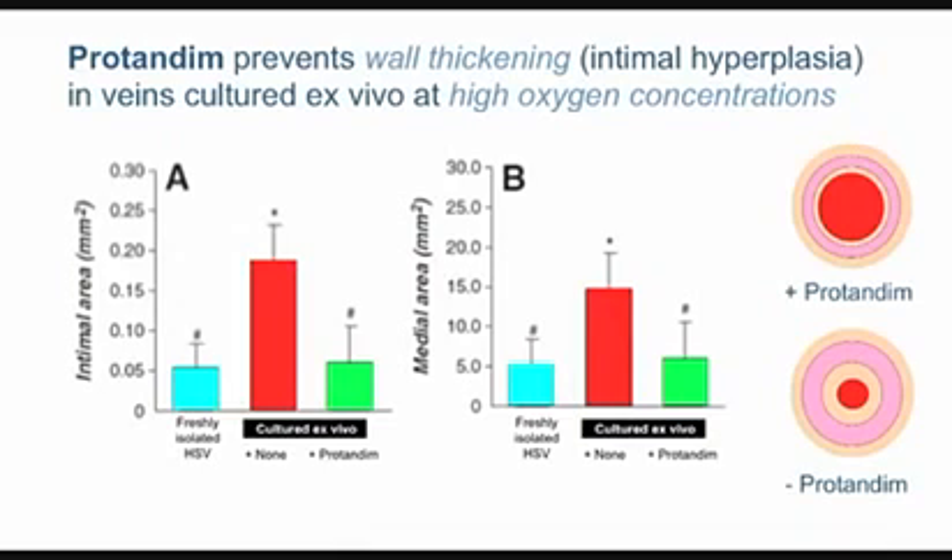So where does the Ohio State study come in? It measured the wall thickness in human saphenous veins that were going to be used for surgery. The surgeon removes more than he needs — leftover pipe — and that's what was used in this study. Veins were incubated either at low oxygen, described as freshly isolated, or at high oxygen. After two weeks incubated at high oxygen, the only real variable, you get intimal hyperplasia — wall thickening.